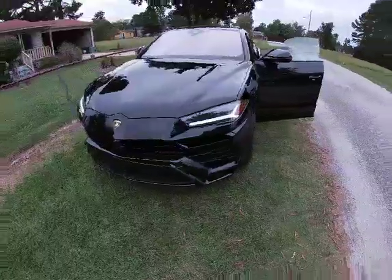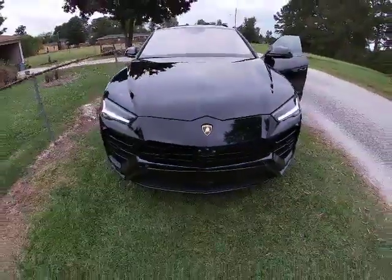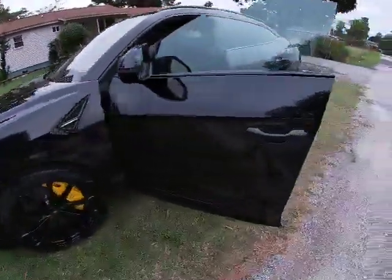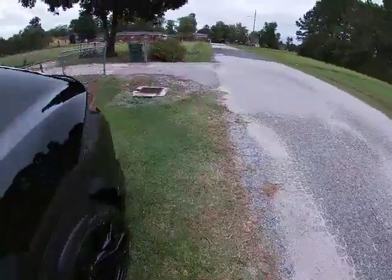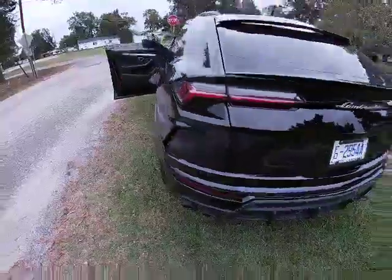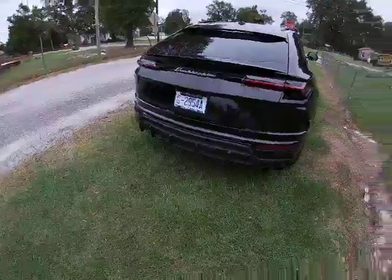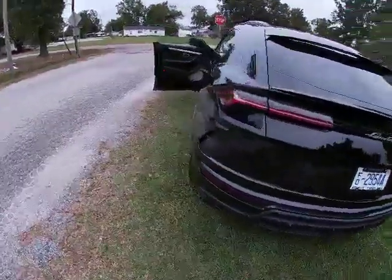Let me show you guys the front before I put it in that next Corsa mode. I'm gonna take it through Corsa mode — I looked it up, it's Corsa. That mode is a little louder than the sport mode. It's like for a track course. I know I'm in South Carolina so there ain't no track courses around here, so I'll probably just keep it in sport mode when I take it on my ride later on.